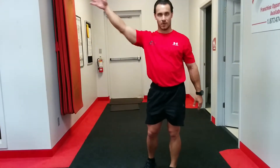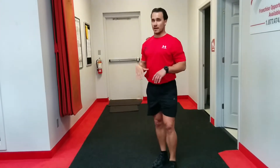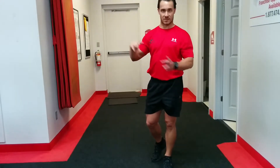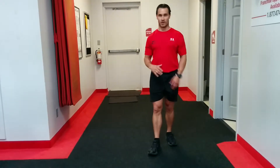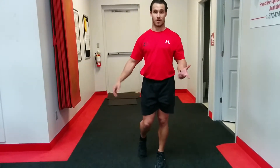Then a hundred-yard shuttle run. If you're outside, you can do fifty yards down and fifty yards back. Usually we'll just do ten yards in one direction — so ten yards down, ten yards back, five repetitions on that. So you're just going to run a shuttle. Whatever distance you have, just make sure it makes up a hundred yards.